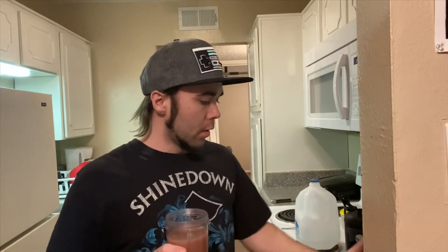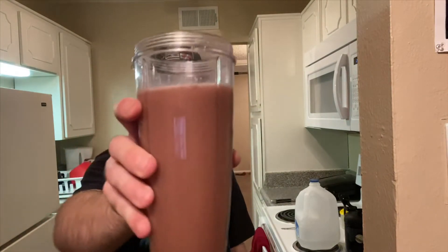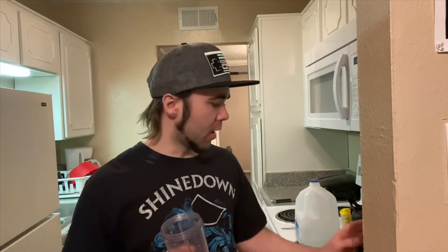Yeah, the whey isolate is more expensive than the whey concentrate, but you get what you pay for. It looks decent, the chocolate smells good. Alright, let's try it out — Six Star Whey Isolate Protein Powder.